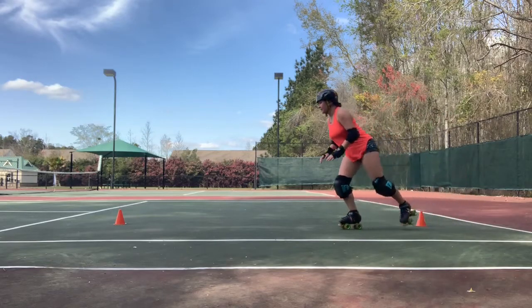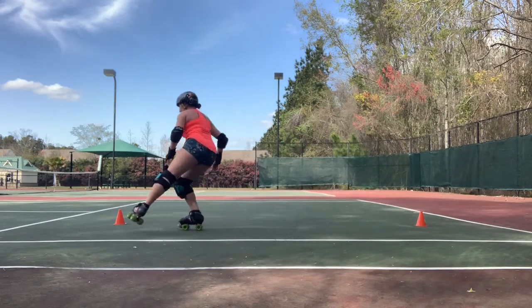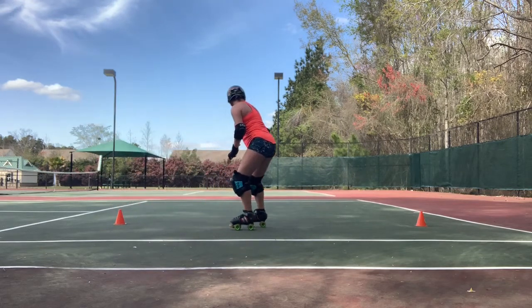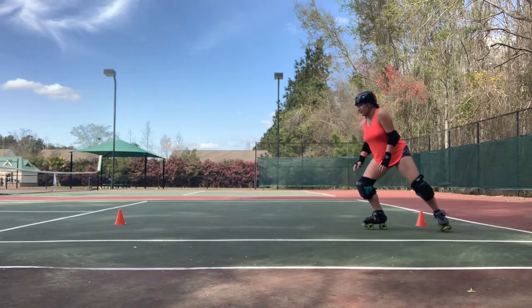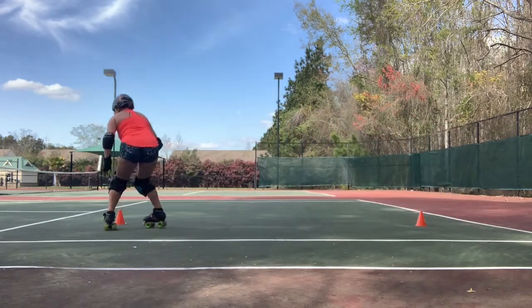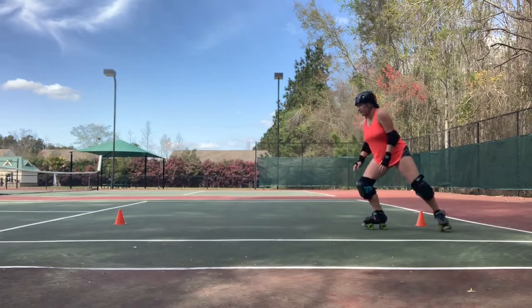To balance things out, you're going to do the same thing you did in the last drill, except this time you're going to be using your left foot perpendicular to your right. Again, these are good for stopping at slower paces, but I wouldn't recommend the L stop when you're going full speed.